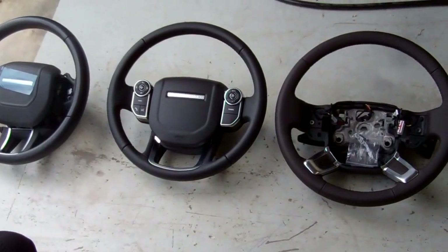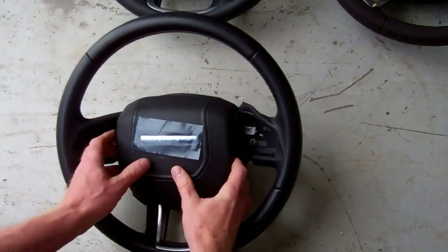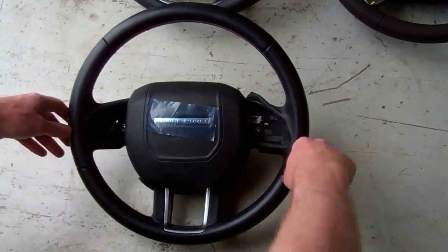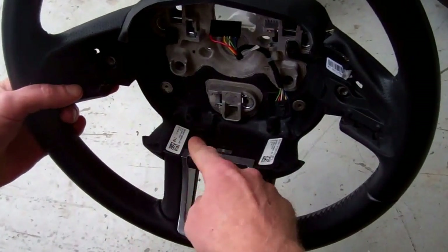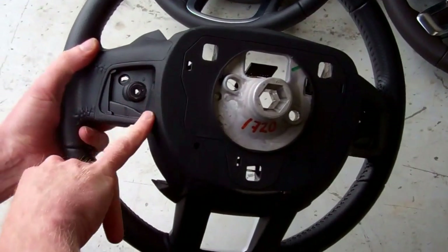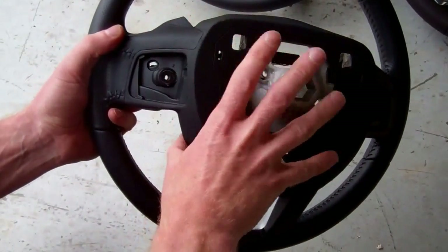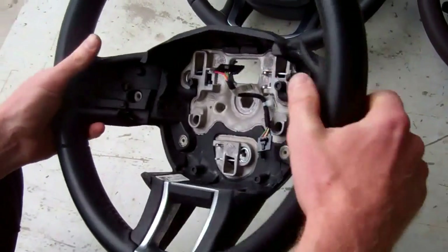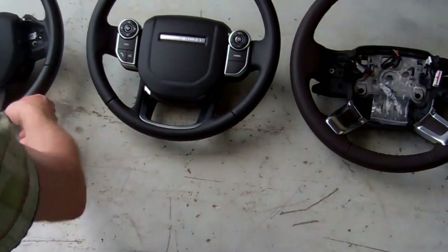Moving on to the 2012-era models — on the left is the Range Rover Evoque. The airbag is different on this one, and it has diamond-shaped switch packs and a lower U-section. There are essentially two types: non-heated and heated, with the heated version having a wire coming out of the bottom corner. The other option is paddle shift, but unlike the L322, you need a steering wheel that already has the threaded mounting holes on the boss — you can't retrofit paddle shifts without them.